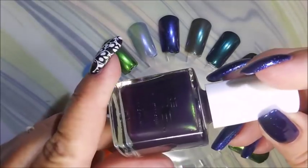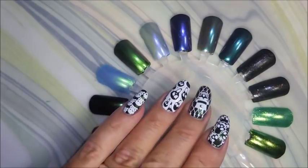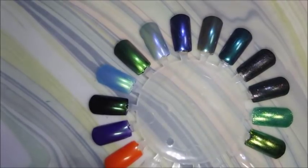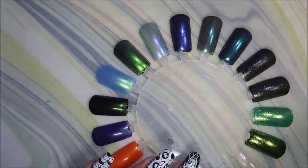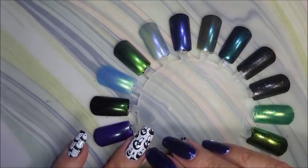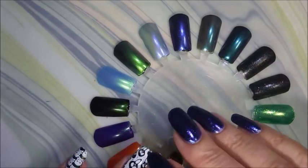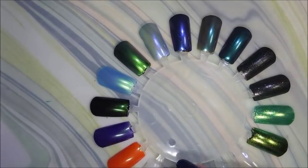So that is my little Pure Ice haul — their Halloween polishes. I believe I got all of them; I'm not 100% sure since I never did see a list of all the different colors. But you can't beat beautiful like this for like two bucks — I love it. You just have to hope your Walmart has them like mine did. I hope you enjoyed this haul — let me know if you've grabbed any of these, if you spotted them in your store, and what your thoughts are on them.